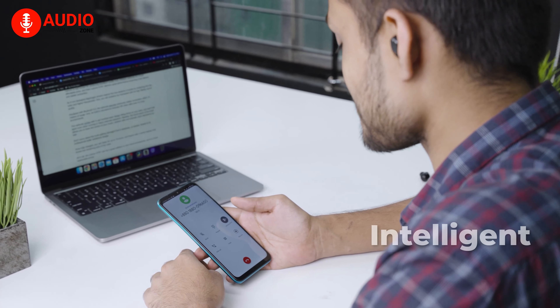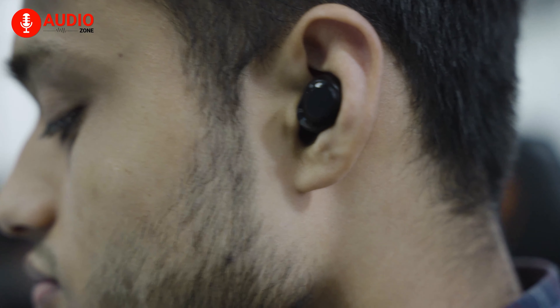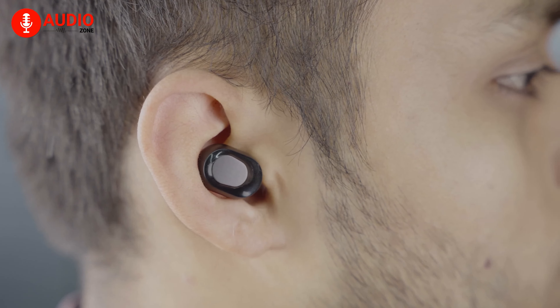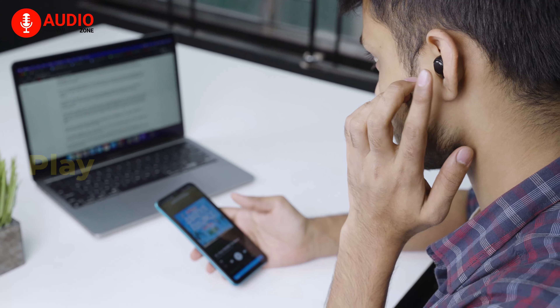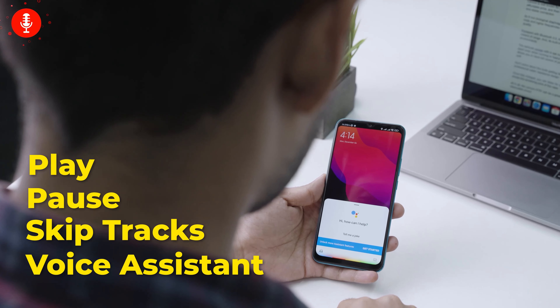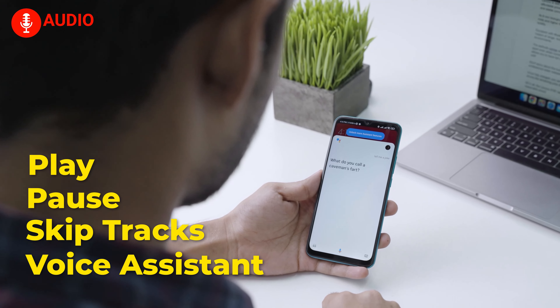The built-in microphone has an intelligent noise deduction function that allegedly helps to provide a clearer speech in stereo mode. The binaural design gives you the option to choose between using only one earbud or both at the same time. In terms of accessibility, you can play, pause, skip track, and connect to the voice assistant all from the earbuds, giving you a truly hands-free experience.